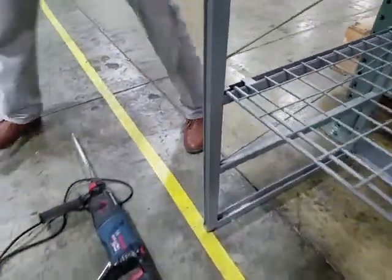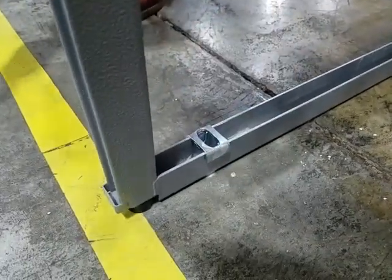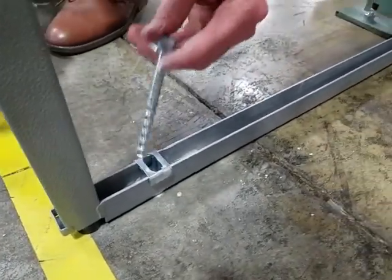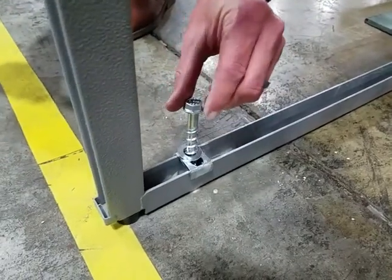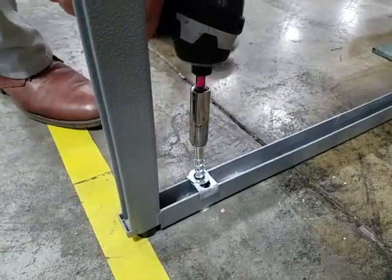Install the floor anchor through the base channel by inserting the fixing washer and then the screw anchor with the flat washer within the hole. Drive it in with the impact driver until fully seated.